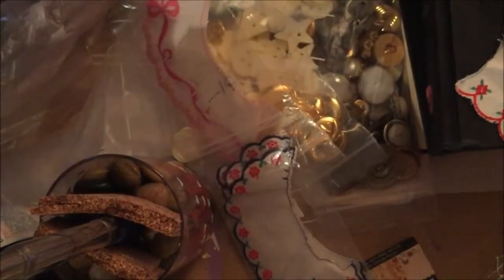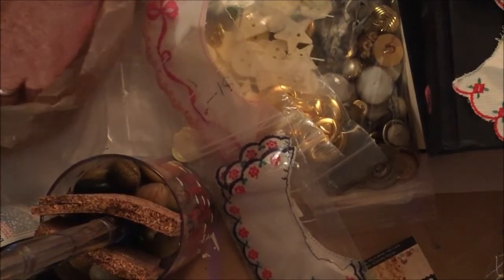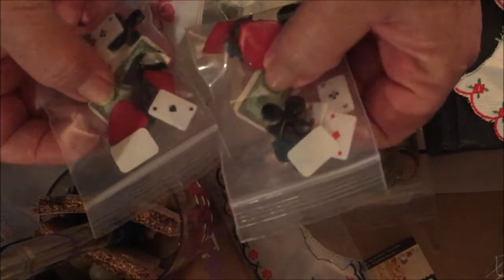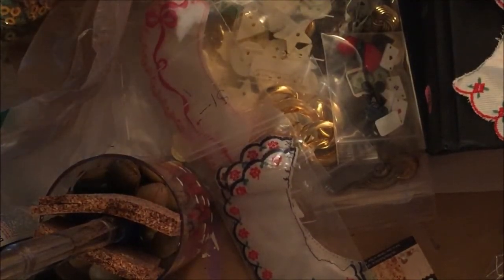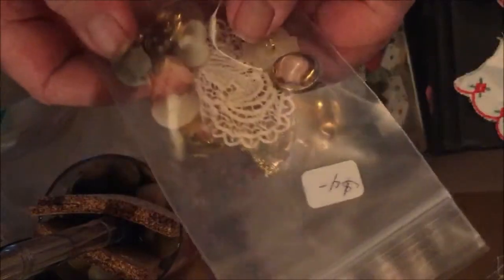I did the same thing here — I bought two of the same package so there will actually be two of these in the 300 box giveaway. Okay, that box is growing! Here are some more of the playing cards and things — it has a little piece of money and I bought two, one for me and one for you. There's another one of these with the little fan and doily that I already showed you, so that's going in the giveaway.